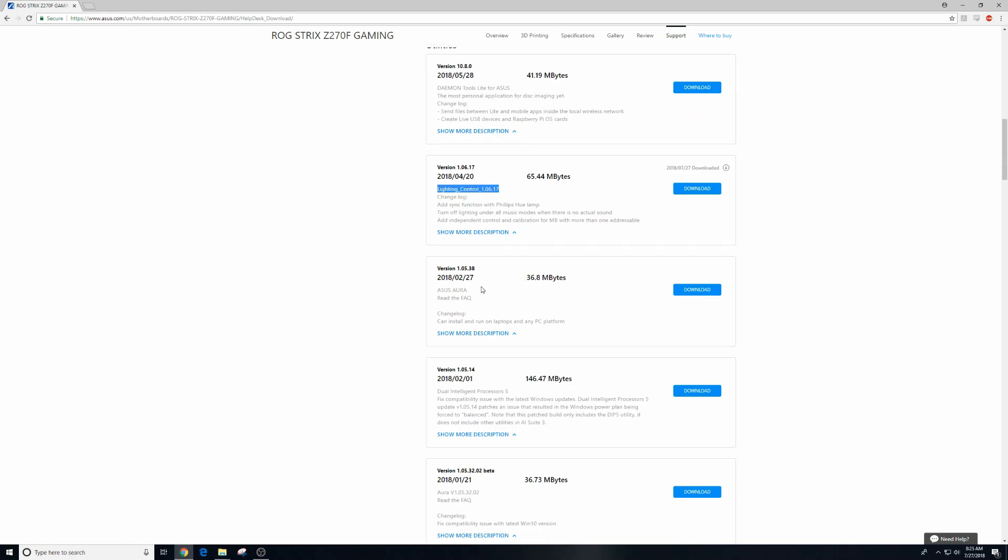There it is — that's what we want. ASUS Aura right here obviously doesn't work, so lighting control is what we're going to download.